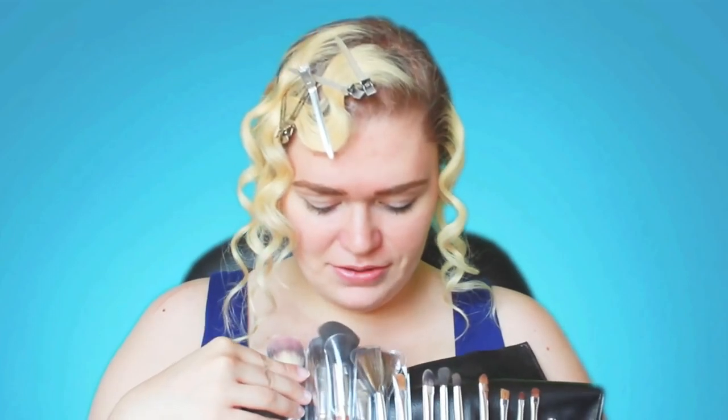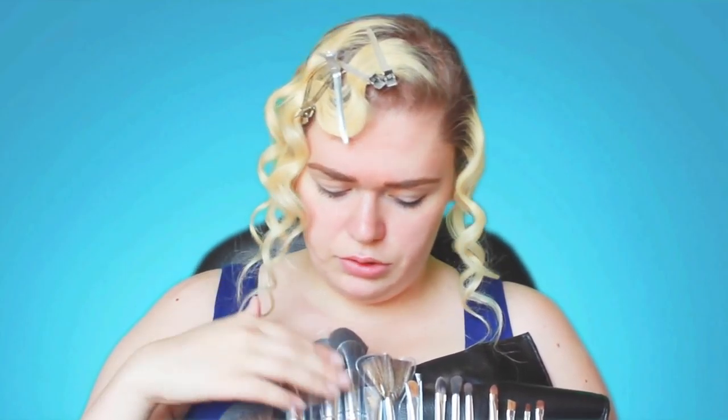I'm going to be using a set of brushes from Vanity Planet. I've worked with them before and they were kind enough to send me this 15-piece brush set. I'm going to be using practically every single one of these on my face today. They are synthetic, so they're 100% vegan, and I like that the big brushes have these little covers so you don't get product all over the rest of the bag.